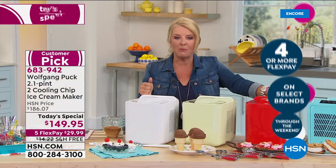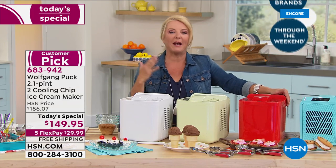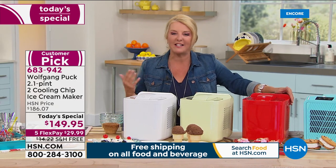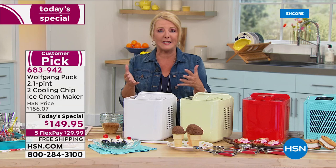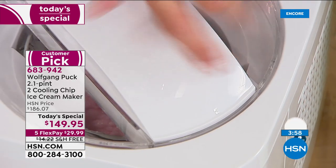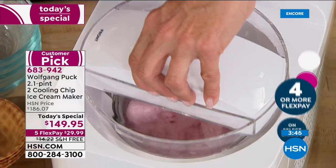The host shares fond memories: her dad gave the kids a dime once a week in summer to get ice cream at the local shop, and the one time the family hand-cranked homemade ice cream was unforgettable — the most delicious she'd ever eaten. She encourages viewers to create those memories for themselves, family, or even solo. Shows off the fabulous fresh strawberry ice cream again — rich, yummy, and so easy to make.